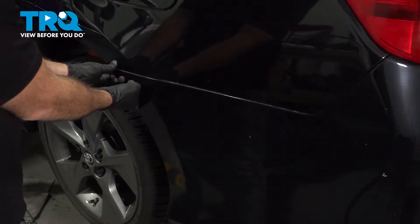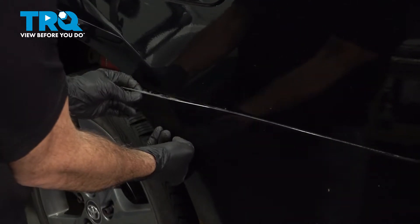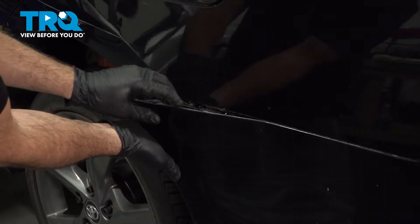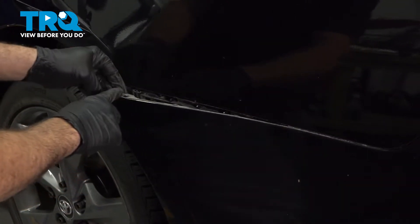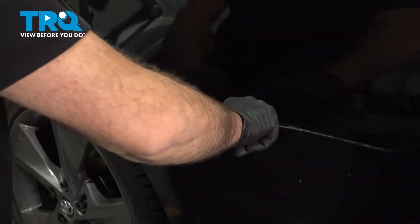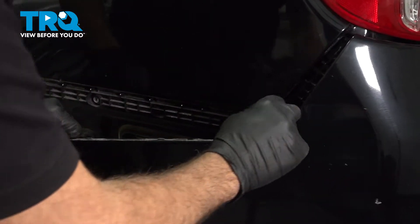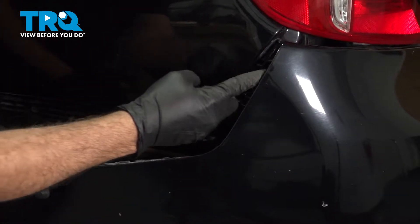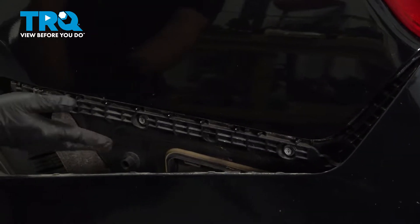With your hardware removed, you want to grab the bumper and pull it out towards you. What we're doing is disconnecting the bumper from the bracket on the inside. This is now going to expose our 10-millimeter screws holding this to the body.